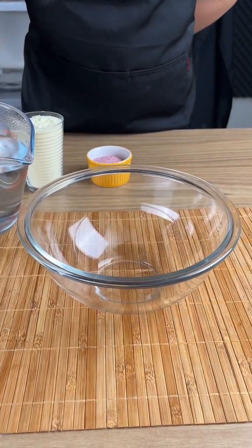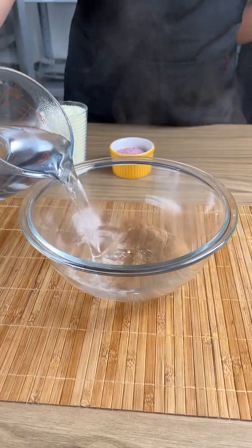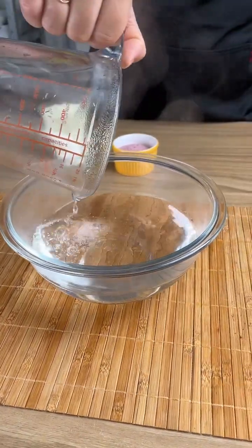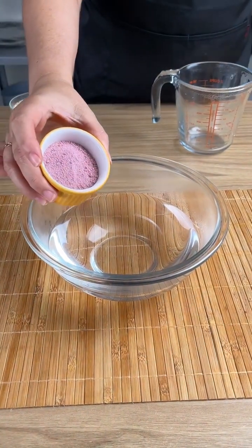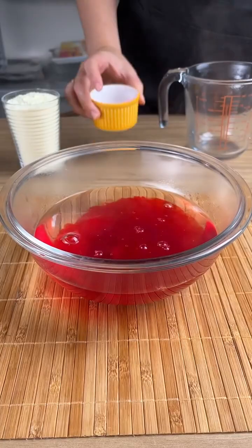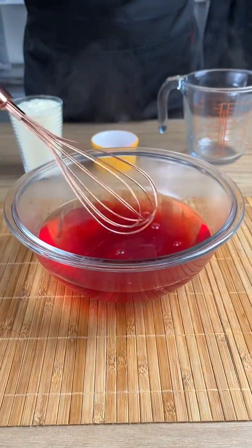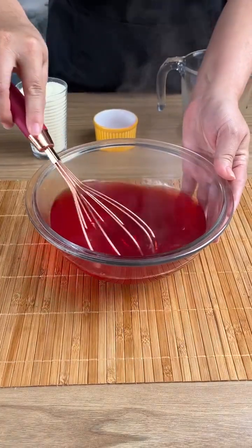Let's prepare a dessert with only two ingredients. Add two cups of warm water and two sachets of strawberry gelatin. It already looks so nice just from the color of the gelatin. Now stir everything very well until it all dissolves.